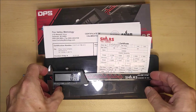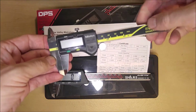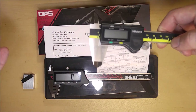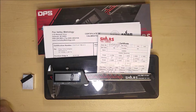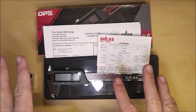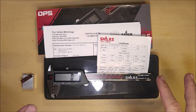Those of you familiar with my videos may remember the review I did about two years ago where I compared seven different digital calipers to the Mitutoyo Digimatic to see if you can get a good quality digital caliper for a fraction of the cost. And what I found is that you can — you can get a really good digital caliper from a good company and not have to worry about it meeting its rated specifications.